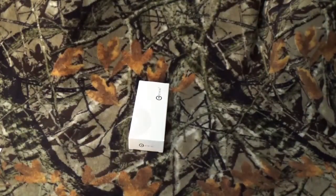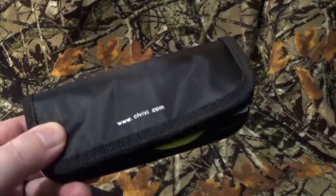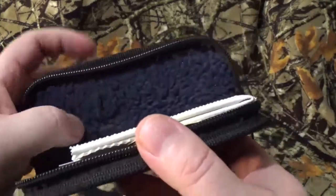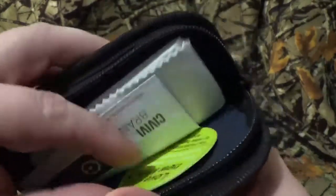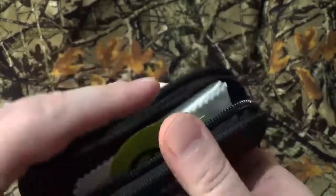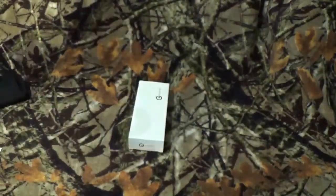Before we get to more of our end of the blade, what I really truly was impressed by, by Civivi, they included like their own little carrying case for it with like that little felt carpeting lining, you know, little chamois cloth, little info, and like little stickers or whatever.